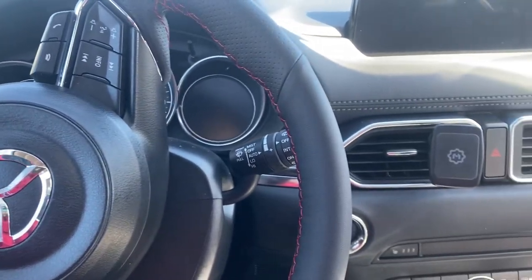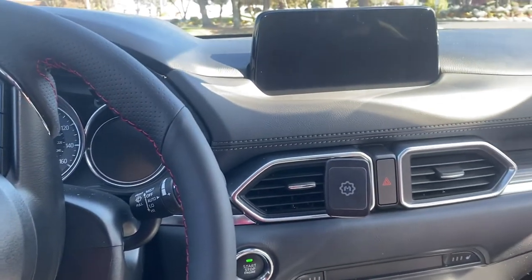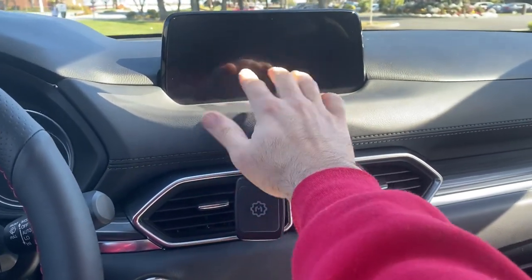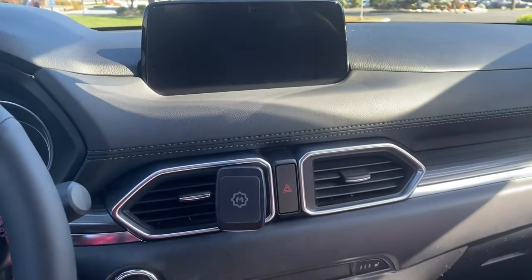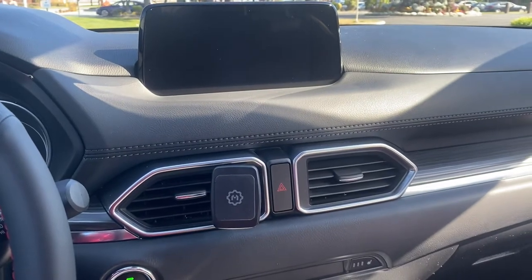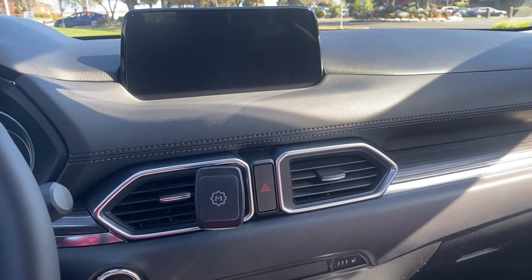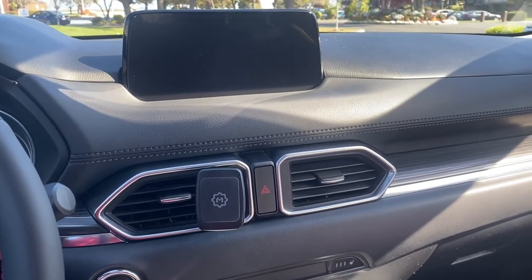Today I'm going to show you how to fix your Mazda's infotainment system if it looks bad — if it looks scratched. If you took it to the dealer, they're not going to cover that under warranty, or they'll ask you to replace the whole thing. You don't really have to do that.